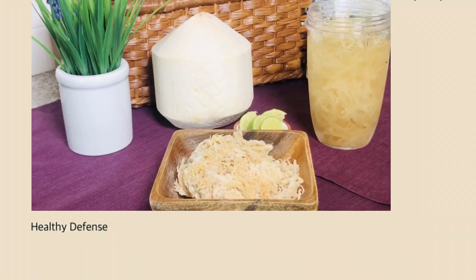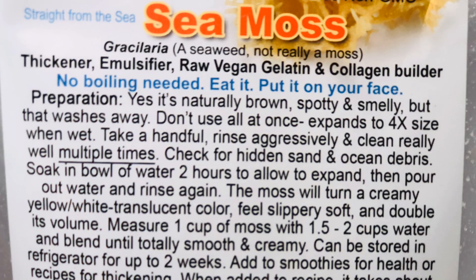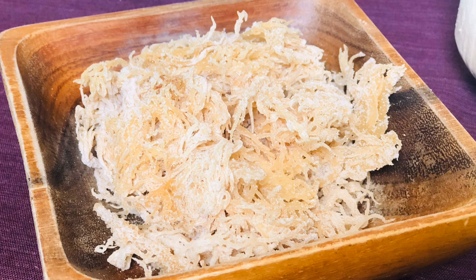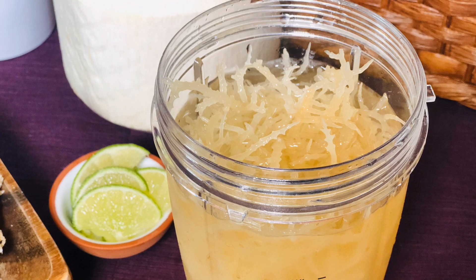Not only that, sea moss can reverse malnutrition — that's why it was used in the past as a survival food. It has many properties to help with your skin elasticity and stimulate hair growth as well. Men will probably like the fact that sea moss is great for male stamina, and women will also like the fact that it's good for female reproductive systems. So you definitely want to incorporate this into your diet, taking at least a tablespoon or two a day — mixed into your smoothies or added to some milk — so that you're getting all 92 essential minerals into your body.